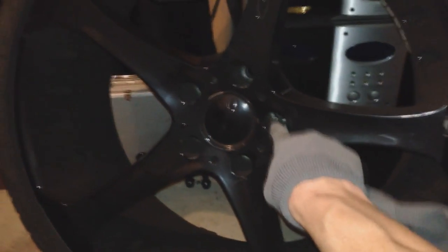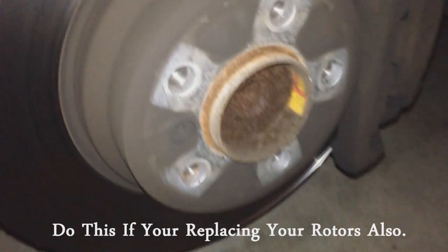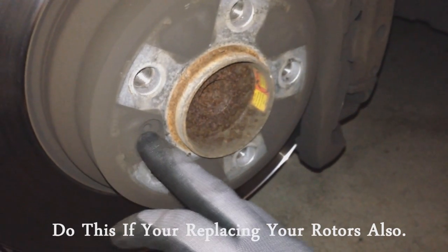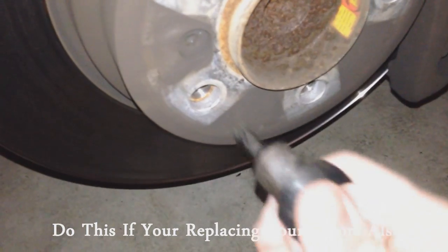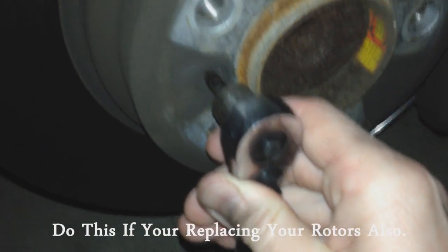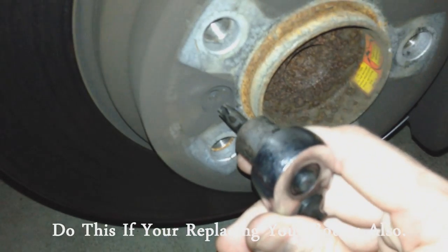The lug nuts on mine are 17mm. Now we're on the driver's side, which has the brake pad sensor connected right here, going up to the box right over here — we'll get to that in a bit. With our wheel off, we're going to remove this little bolt right here that holds the rotor on. This bolt is a T40 — the star shape. Insert it right in here and hold the rotor down with your left hand while you loosen it.